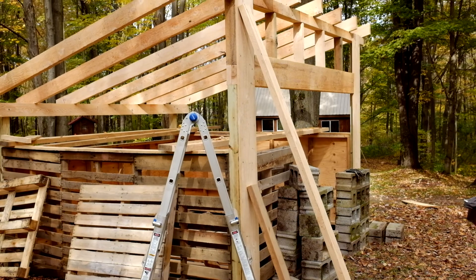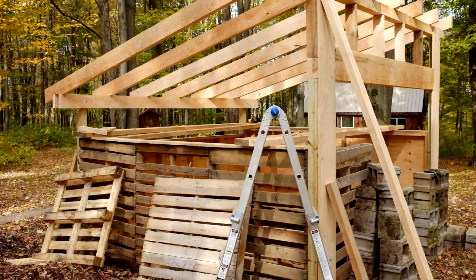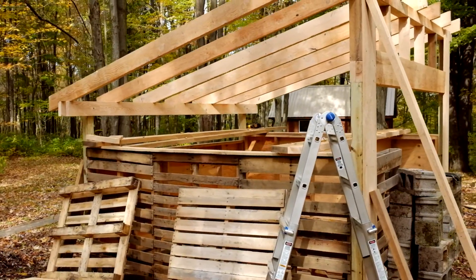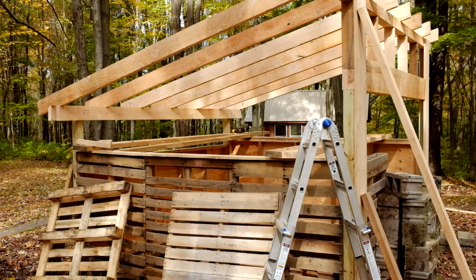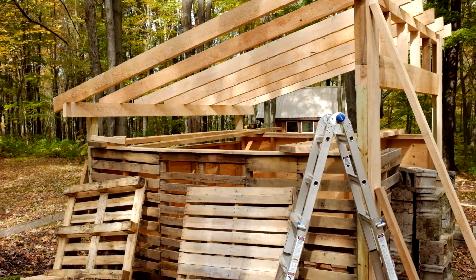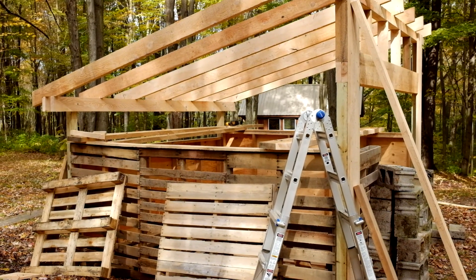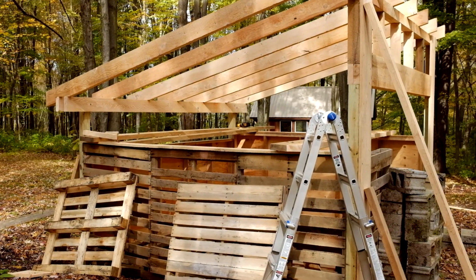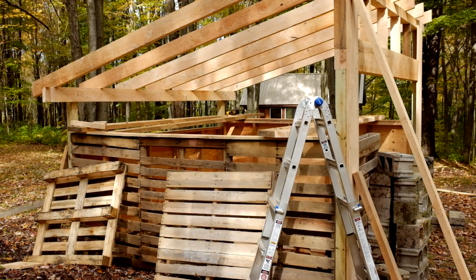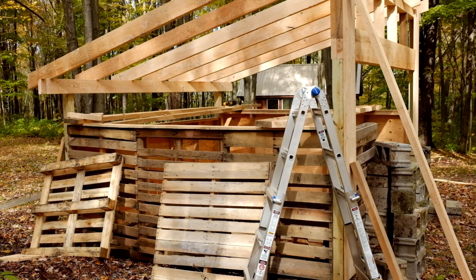Not too shabby for a day's work. I'm going to go clean up and then stain the front of my cabin — it's a nice day so I've got to get that done, at least the front that I can reach. This is part two; I'm not sure if I can come down next weekend since we have stuff going on, so it might be two weeks before I'm back. Stay tuned and thanks for watching.